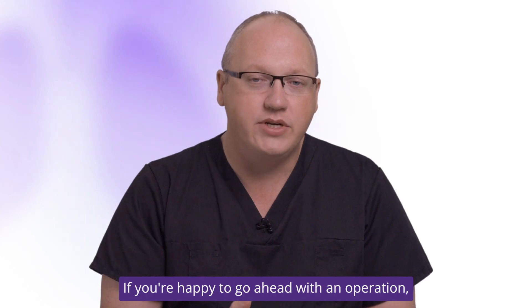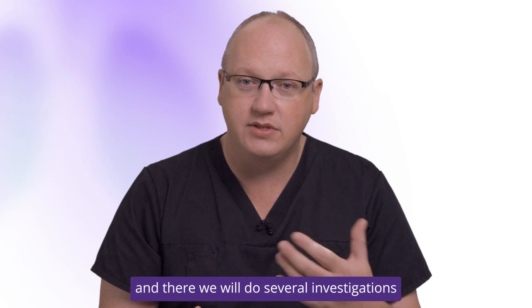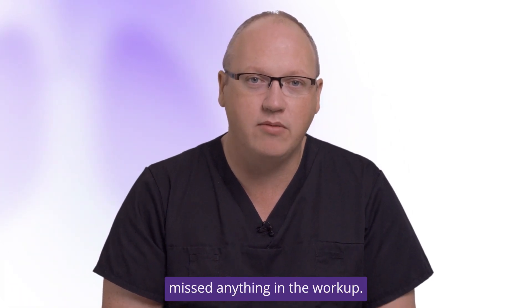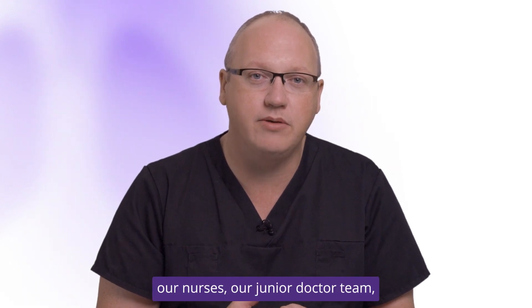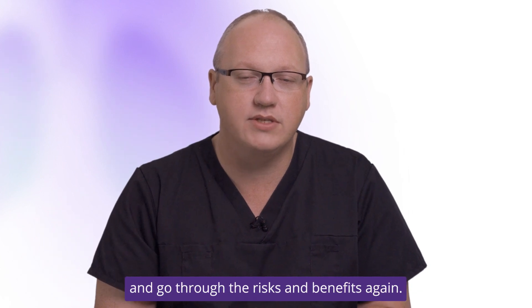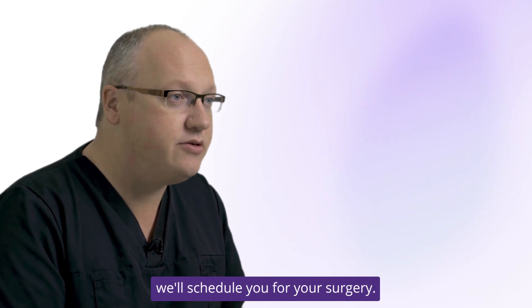If you're happy to go ahead with an operation, we bring you back to our pre-op appointments where we will do several investigations just to make sure that we haven't missed anything in the workup. You'll also meet with our anaesthetists, our nurses, our junior doctor team, and the surgeon will sit down with you themselves and go through the risks and benefits again. If you're happy enough to go ahead with the operation, we'll schedule you for your surgery.